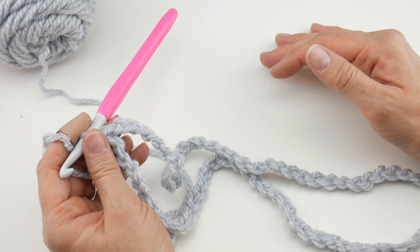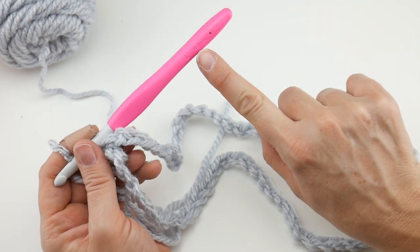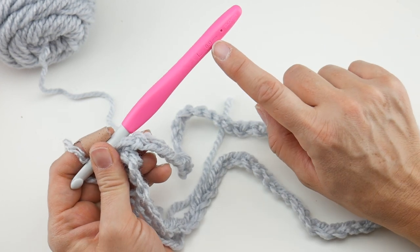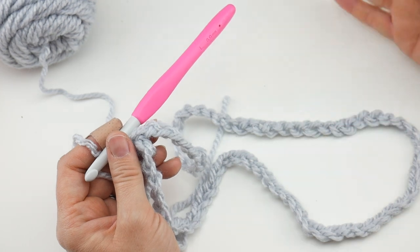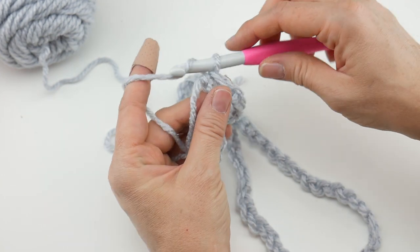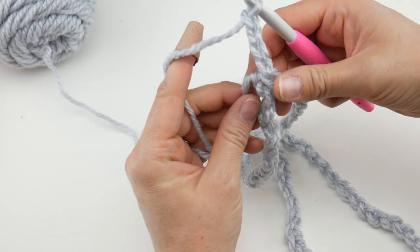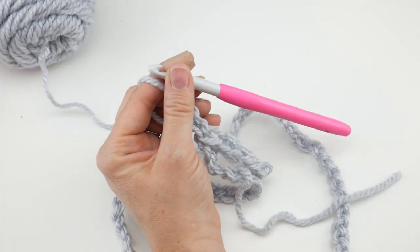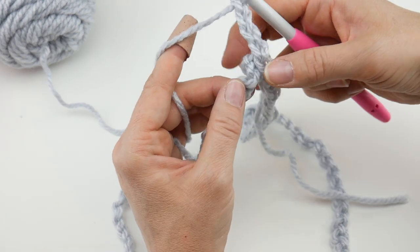If your chains are too tight and you can't work into them — I do get a lot of questions about this — try going up one hook size just for the starting chain. Go up to a 9mm for the chain only, then go back down to the 8mm for the rest of your project. That should help quite a bit. For round one, chain four.